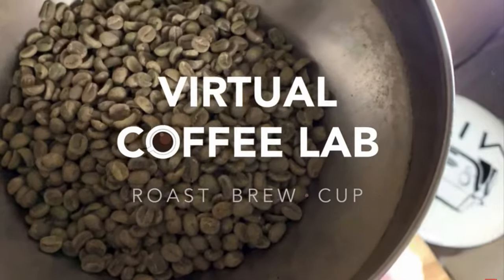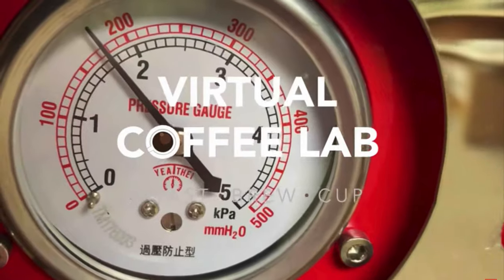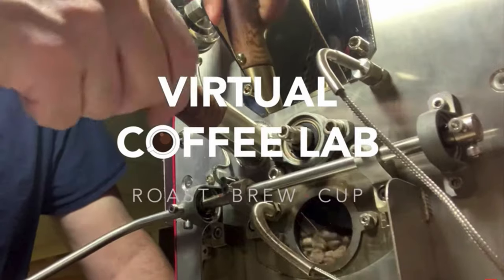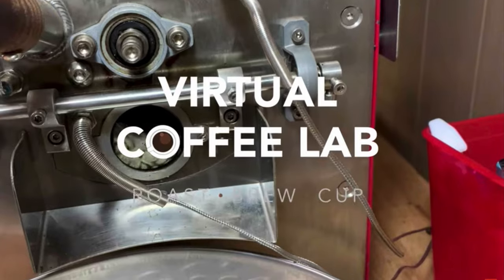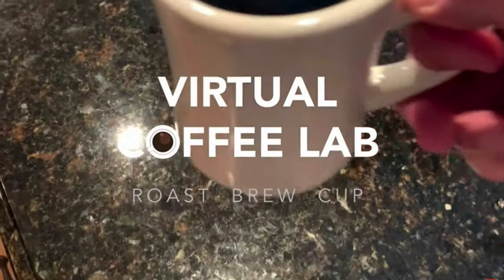If you've always wondered how to roast coffee to use for your espresso maker at home and you want to roast coffee at home, then this is the video for you. Stick around. Thank you for joining me today and welcome to the Virtual Coffee Lab.